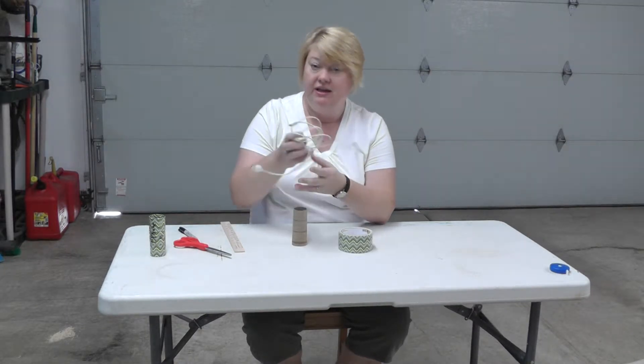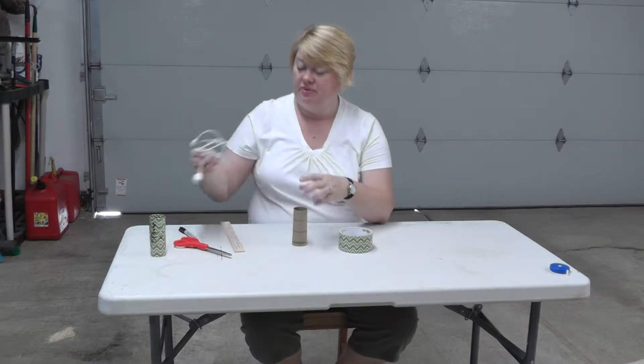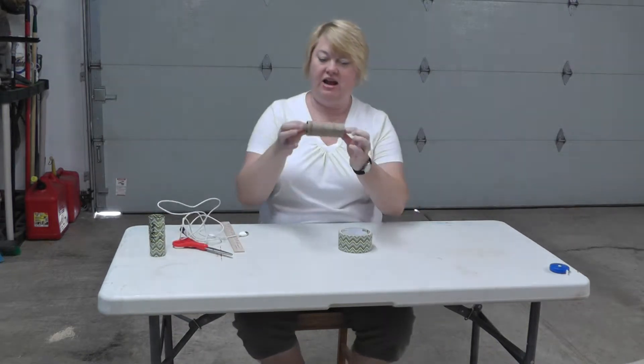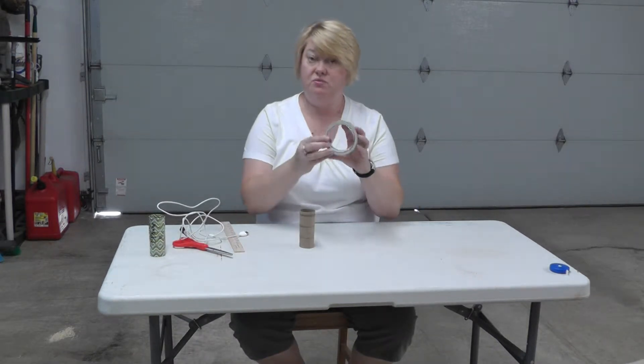The easy solution is something that you probably have on hand: an empty toilet paper holder. I'm just going to strengthen it with some duct tape.